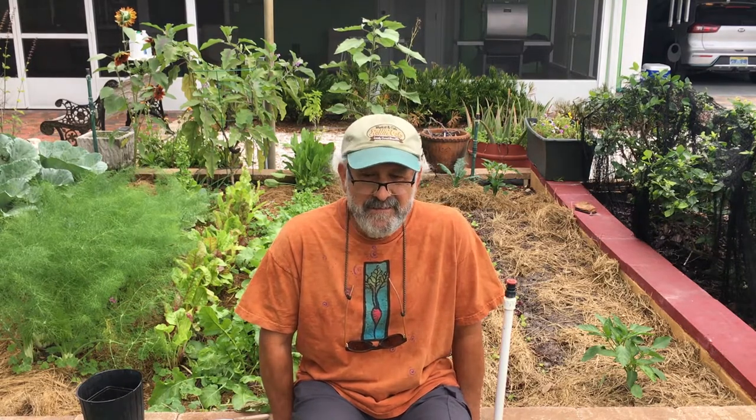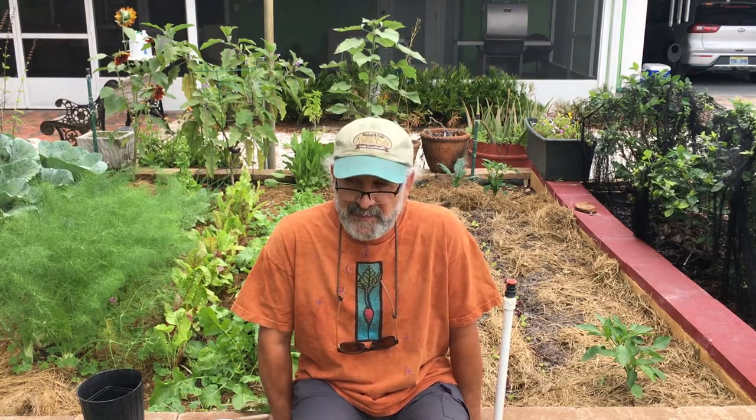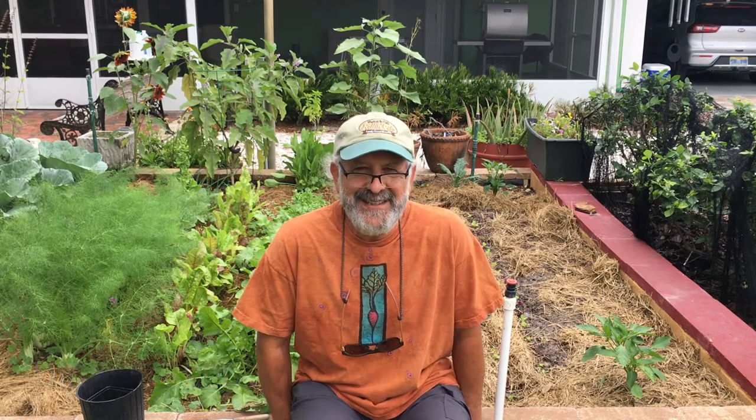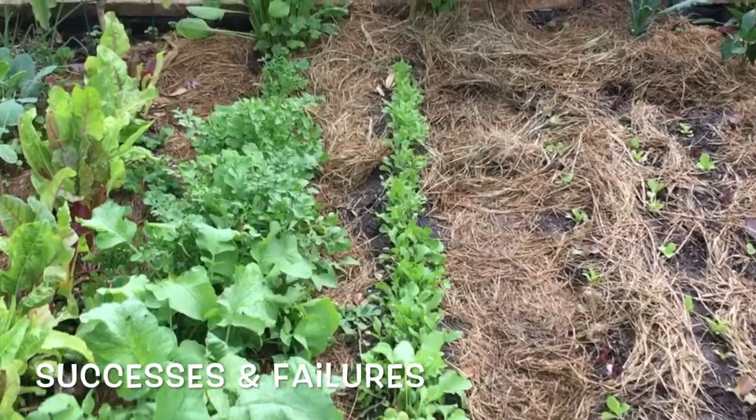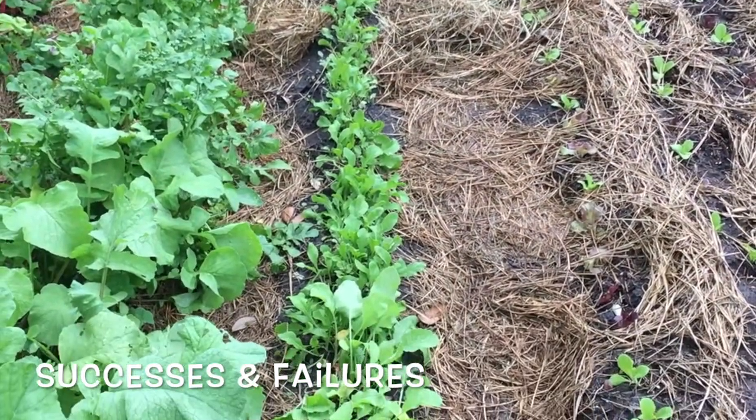To recap, we spoke about how to lay out a garden, how to prep a garden, get rid of the grass, how to prep your soil by digging it, aerating it, and then amending it so you've got enough nutrients to get the ball rolling, to get the microbes active. Then we showed you how to direct seed — just a slight demonstration of direct seeding into the garden — and I had some success with that.